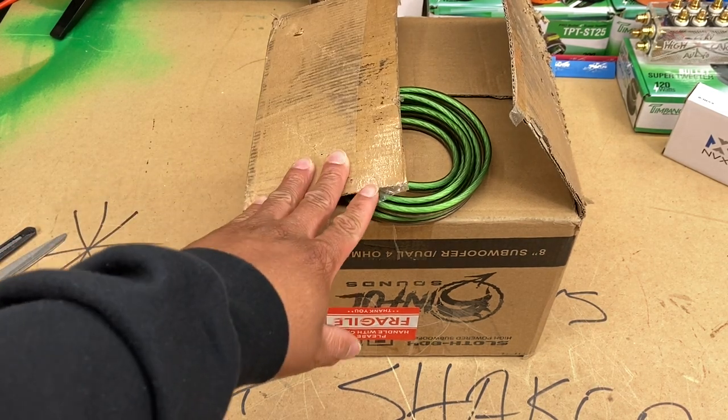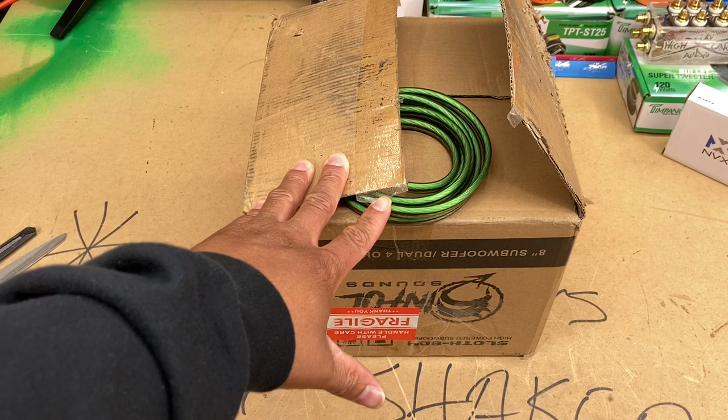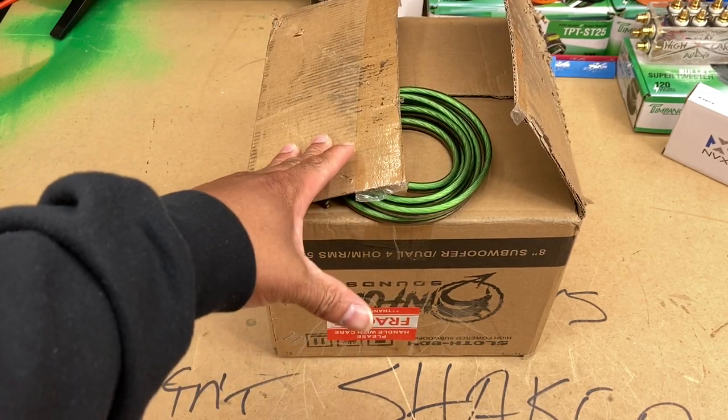Truth be told, I had got to the point where I was like, hey, you know what? I'm done. I literally got to the point like I'm done — I was quitting car audio.